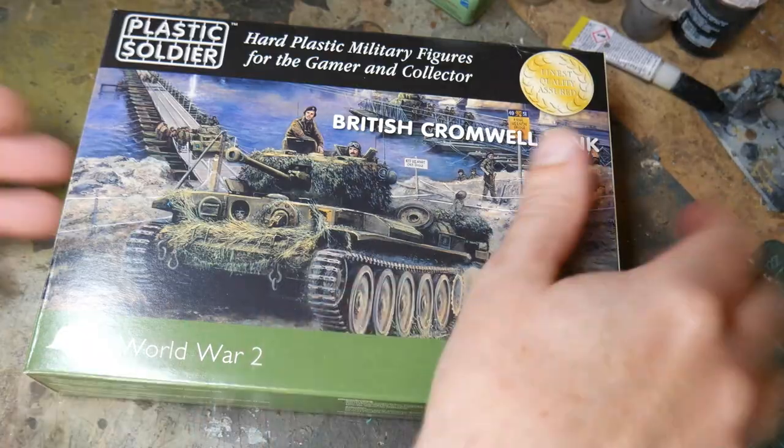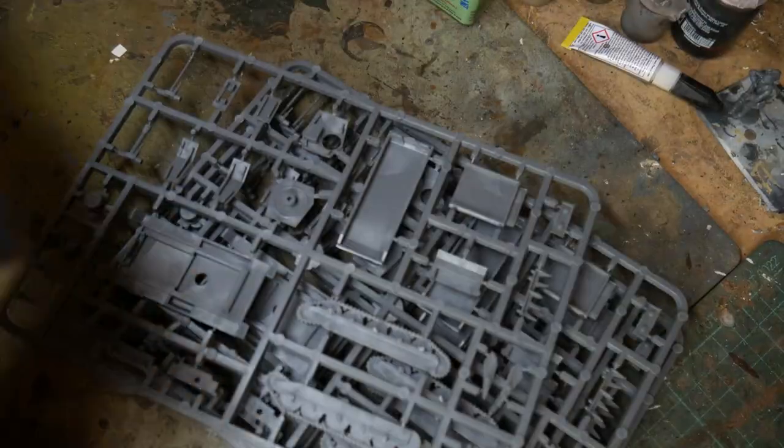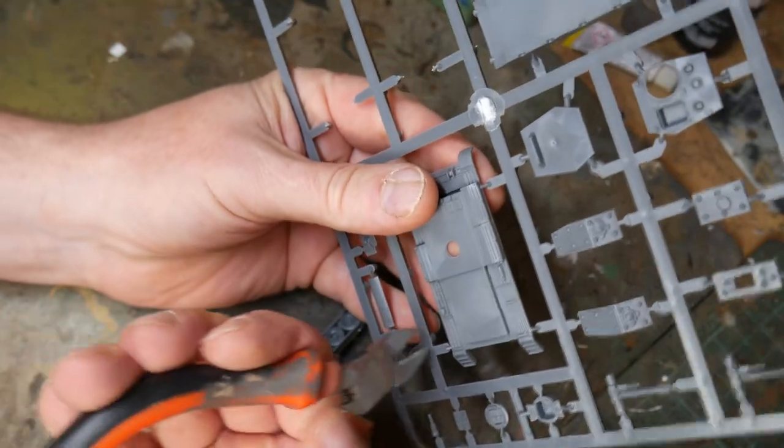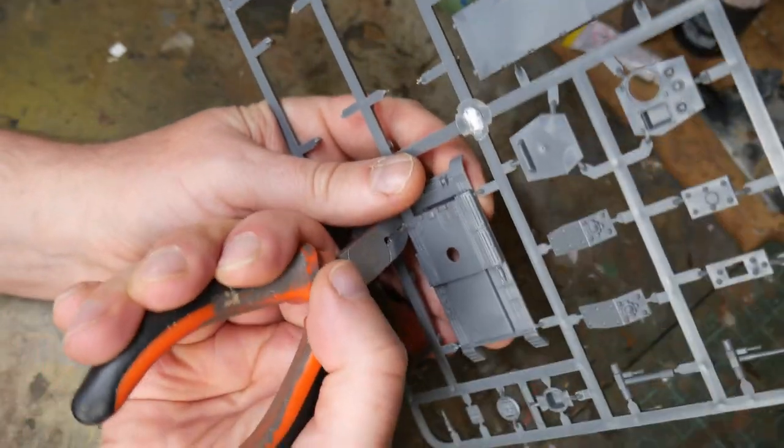The box comes with five sprues, each with a complete tank for the 15mm scale. You have the choice of either using the usual 75mm QF gun or a 95mm close support howitzer. You've also got the optional Cullen hedge cutter as well.